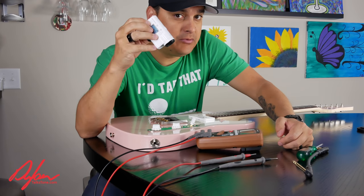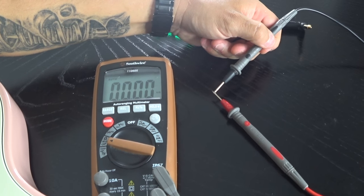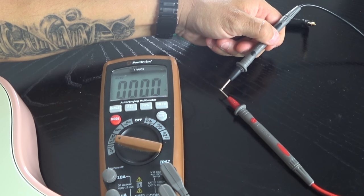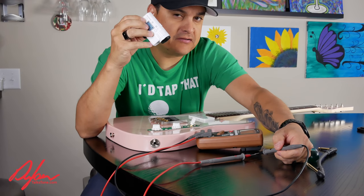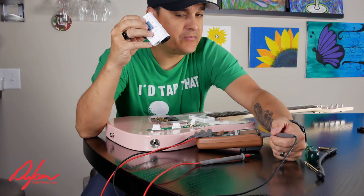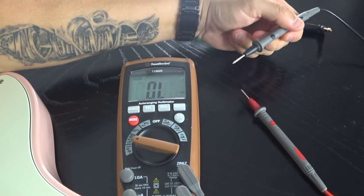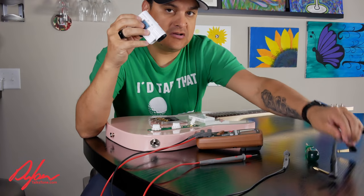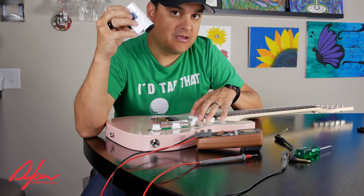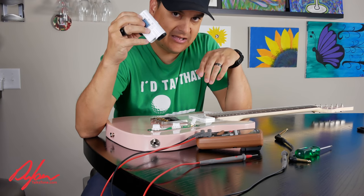There are a couple of different things we're going to be looking for as we do these measurements. Typically when troubleshooting a guitar, we're going to look for opens, and we're going to look for direct shorts — where you touch something and it basically has no component between it, just a direct wire or direct connection. A lot of times the failures in a guitar are when something is not connected — it's open — when it's supposed to be connected. Or it's connected, reading all zeros, when it's supposed to be open. I'll show you in practical terms how we check that on a cable, the output jack, a switch, some pots, and our pickups.